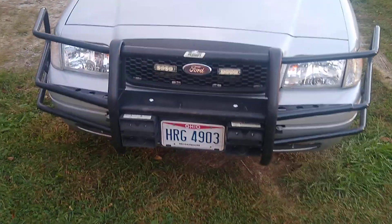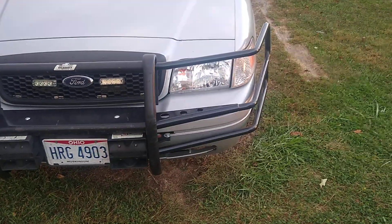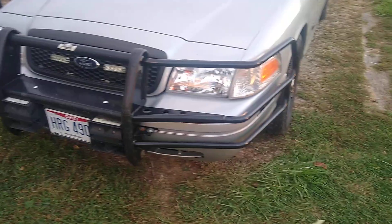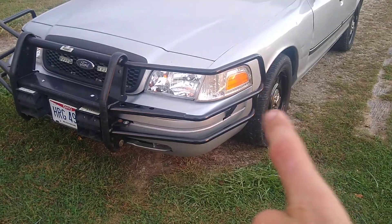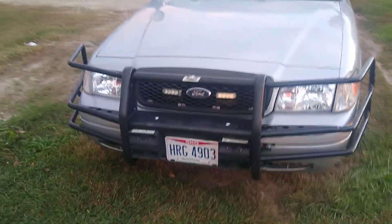I've got a Go Rhino 5038 push bumper with HD wraps. I had to buy those brand-new — not many of the departments up here in Ohio use them. I've only ever seen one sheriff car with them, so I couldn't find them anywhere used. I could find just the headlight portion but not the HD wraps. This little part on the bottom comes around the bumper, but I really liked the look of them, so I had to have them.